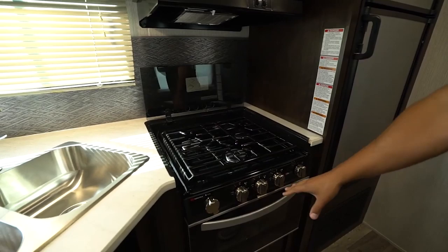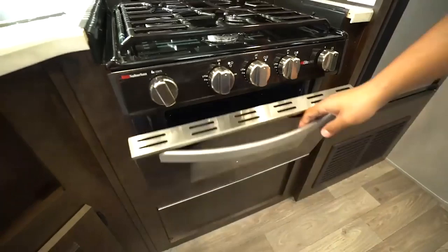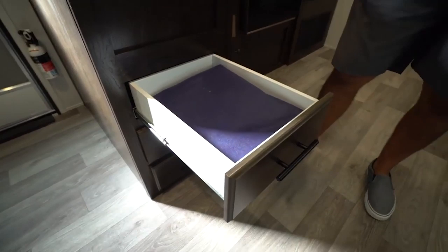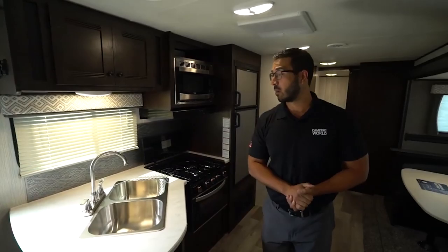Right down underneath, you have the knobs as well as your oven in case you want to do a little bit of baking. Underneath the sink, there's a little bit of storage — maybe just enough to sneak a small trash can in there, nothing huge. And then a bank of three full extension ball bearing drawers, so you do have plenty of room for all of your flatware and anything else you need to store in the kitchen.